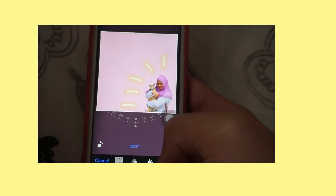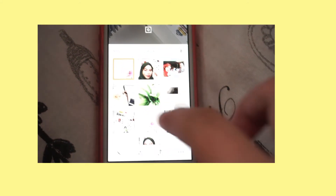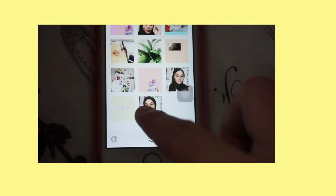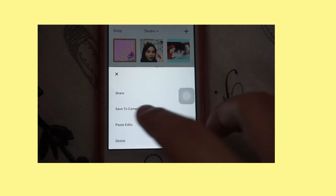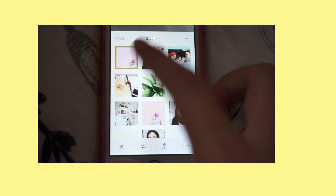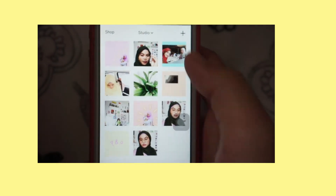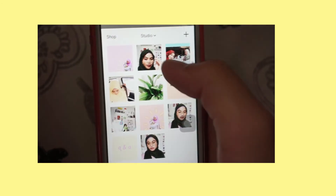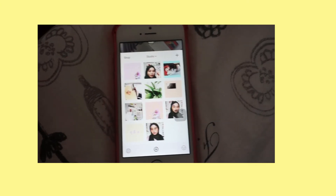Then go back to VSCO, pick the picture, and do the same thing as before — copy edits and then paste it. This is how the picture looks, and it will match the feed. That is how I edit my Instagram pictures.